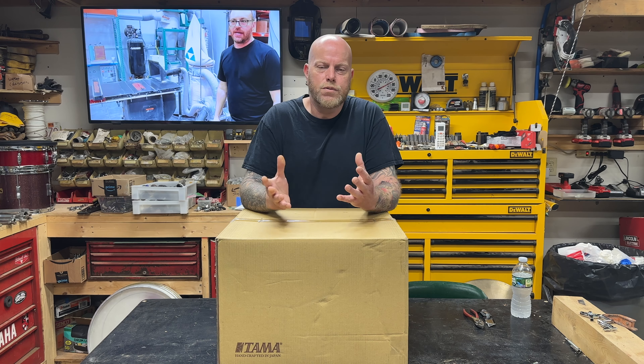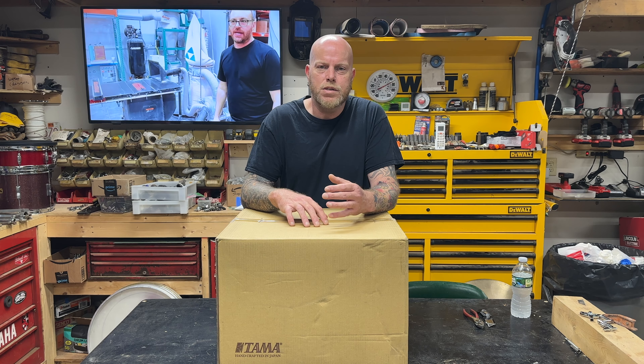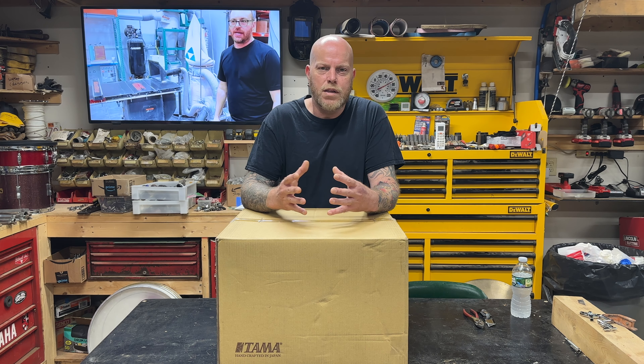This is going to be something a little different for my channel. Those who follow me know that I'm primarily into vintage drums — I probably have less than a handful of brand new drums. But when Tama released the statement, I think last summer or towards the end of last summer, that they were reissuing some snares, this snare really piqued my interest because a vintage one goes for more money than I'm willing to spend.